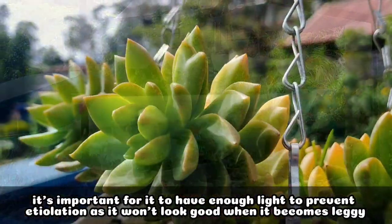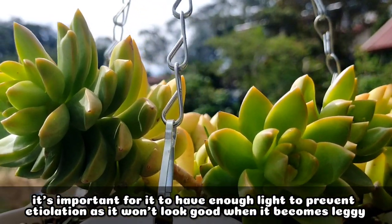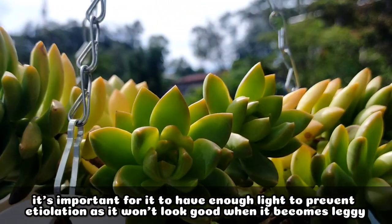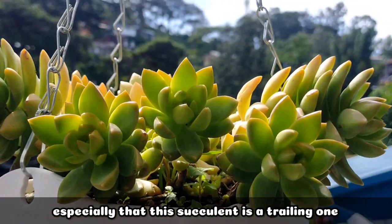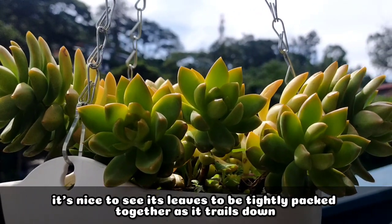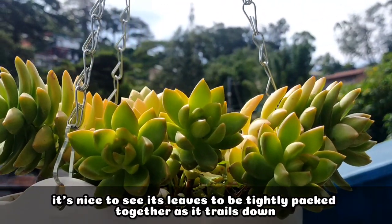So it's very important na makaka-receive siya ng enough sunlight para hindi siya mag-ethiolate, kasi once naging leggy siya, hindi na siya ganun kagandang tignan. And especially na this succulent is a trailing one, mas maganda na magkakadikit yung kanyang leaves as it trails.